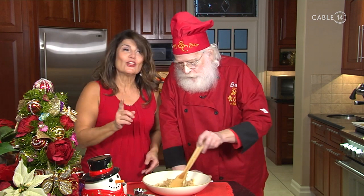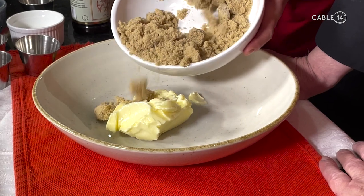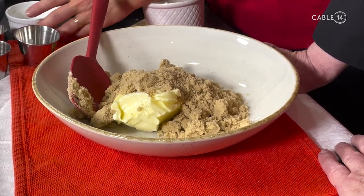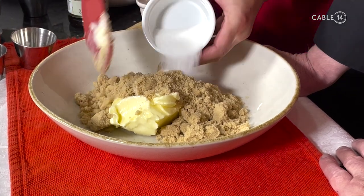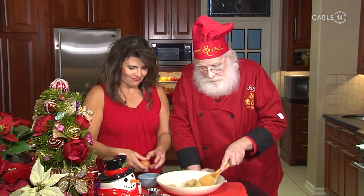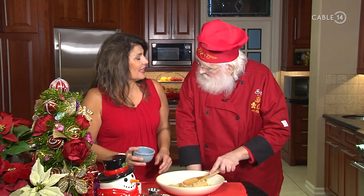I'm going to ask that you continue to cream this. We've added about three-quarter cups of salted butter with a cup of brown sugar and three tablespoons of white sugar. I like the fact that you use both the brown and the white sugar. The white sugar helps make them crispy, and the brown sugar helps make them chewy, and gives them much more flavor too.